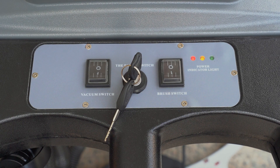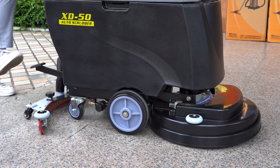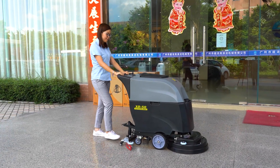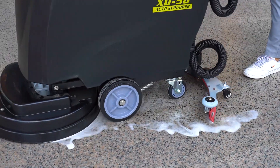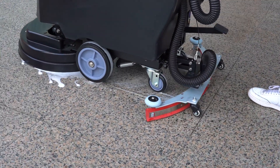With a 20-inch hard brush and pad holder, the cleaning width is 510 millimeters. A 500-watt strong suction motor delivers suction power of more than 14KPa. The 550-watt washing motor can clean floors at 1,750 square meters per hour.